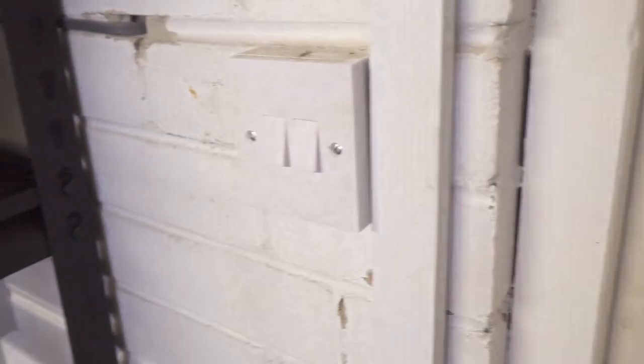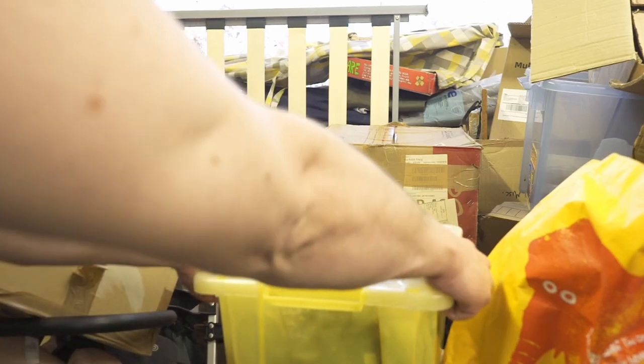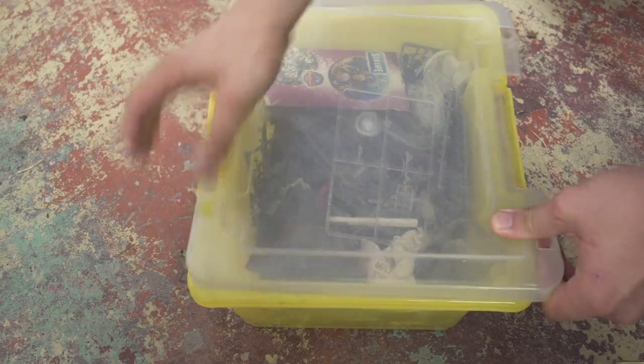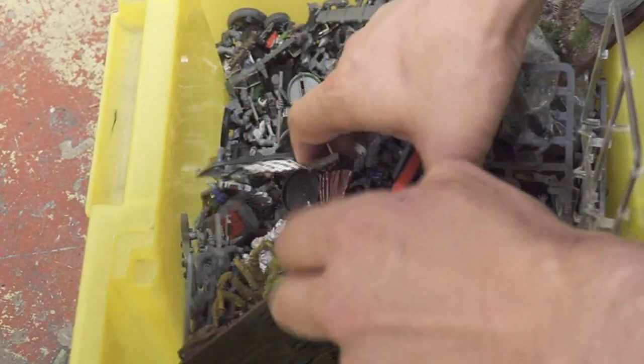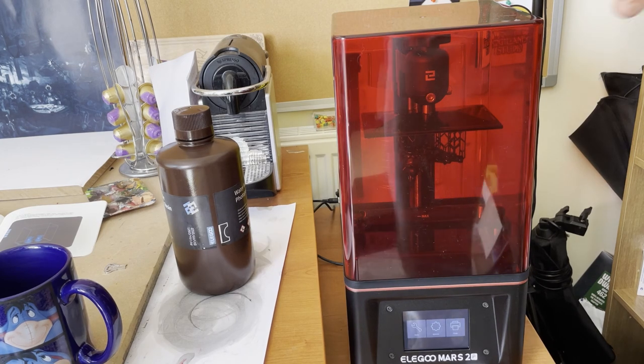Orcs have always been my first love. Ever since my friend got the second edition box set, he wanted the Space Marines — obviously — which left the orcs for me to play with. But I was happy as an orc in blood, and ever since then my veins have run pure green. I've painted and collected hundreds, if not thousands, of these guys, but I've never printed one.